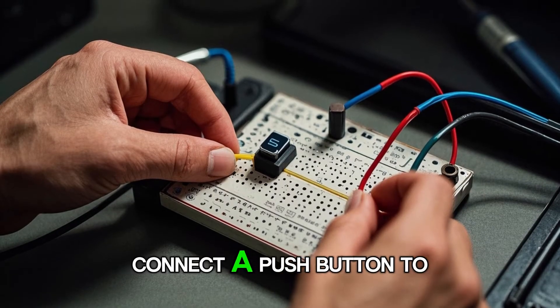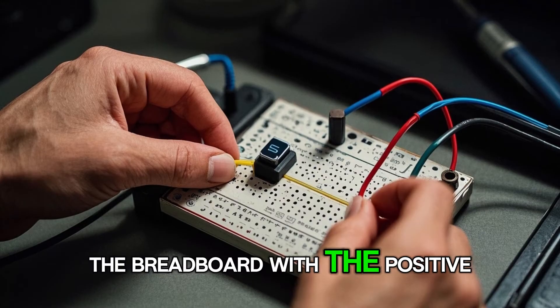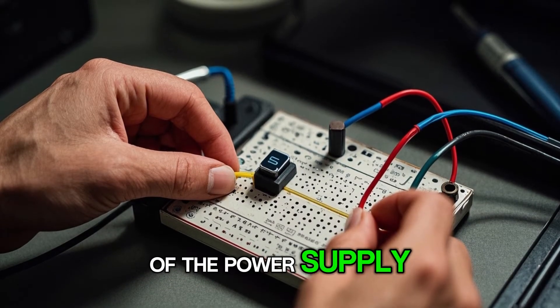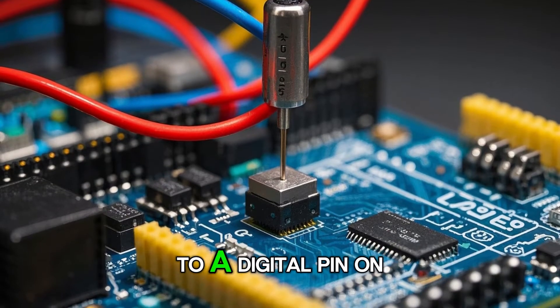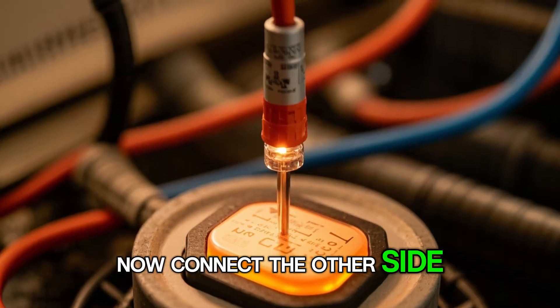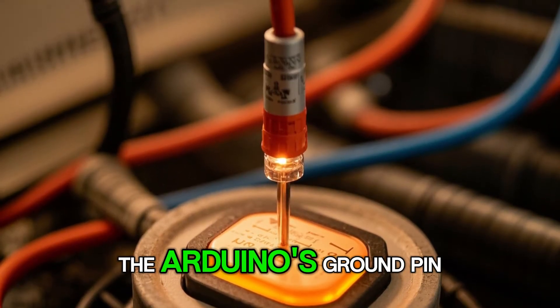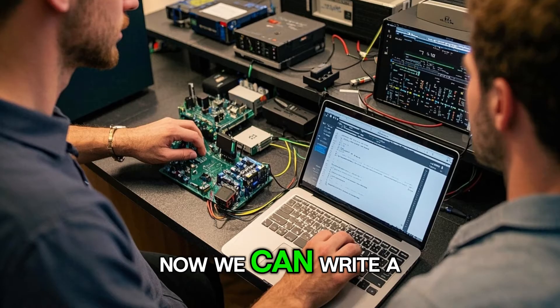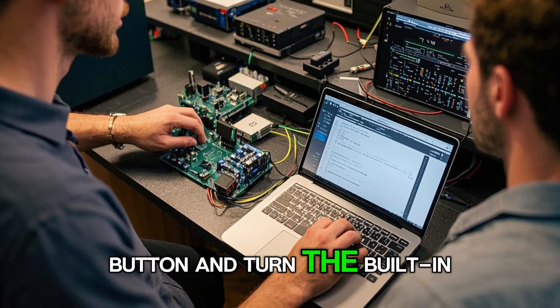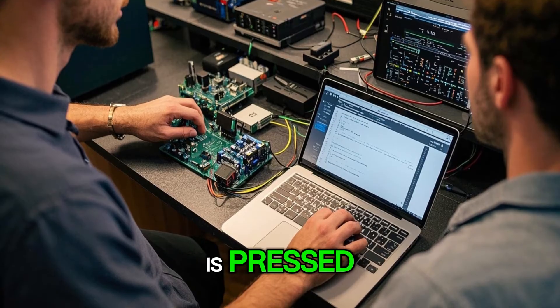First, connect a push button to the breadboard with the positive side connected to the positive side of the power supply and the negative side connected to a digital pin on the Arduino. Now connect the other side of the push button to the Arduino's ground pin. Now we can write a program that will read the state of the push button and turn the built-in LED on when the button is pressed.